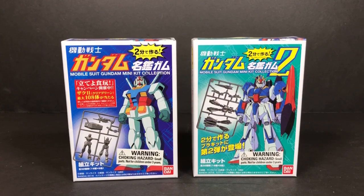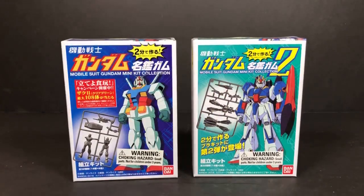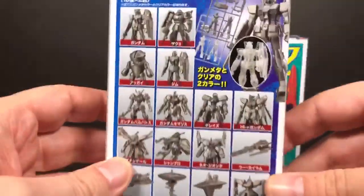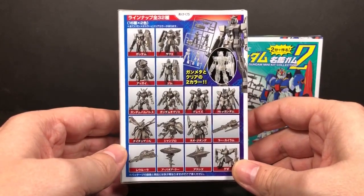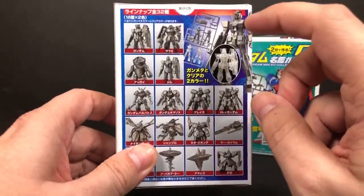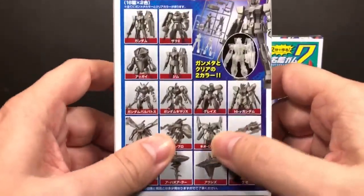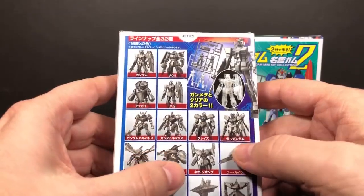I went to the local Toys R Us and found these. This is set one and set two — there are different figures. I believe there is a set three out; I don't think that they've made it into America yet. Let's look at set one and these are the different figures that can come in this set. There's a bunch of them that I have no idea who they are. I did see that they come with little cards that say who they are, so that'll help a lot. They can either come in this gray color or they can come in this clear color. Neo Zeon right here, there's a bunch of ones in here that are kind of cool.